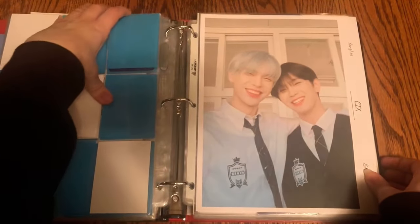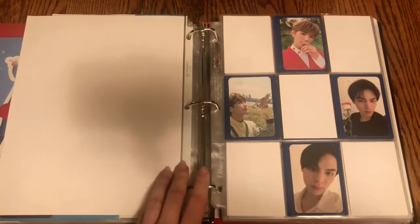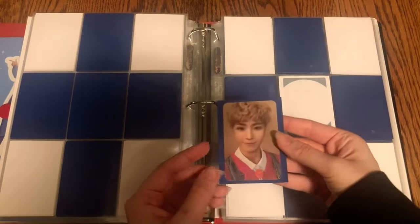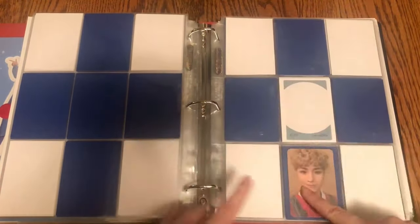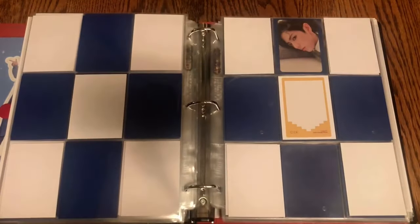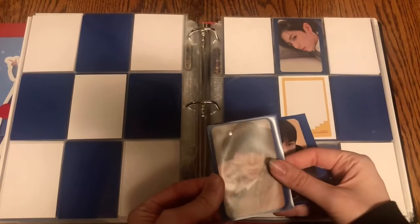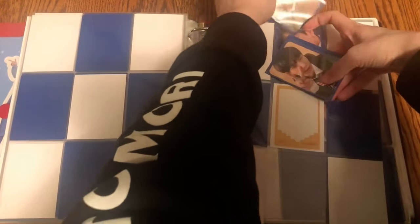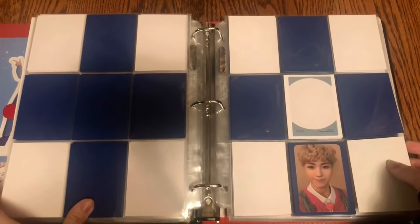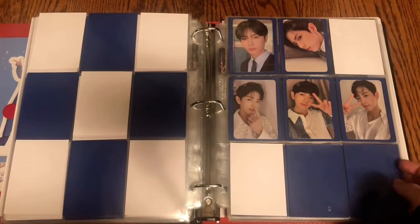Moving on, we have my alt semi-alt group binder. Nothing for Astro, but for CIX I have quite a few things, which is super exciting. First, I finally have some photo cards from their newest album — this Younghee photo card which is super cute, and I have at least two of his others on the way. I also have two of BX's, which is really good. I still need the other two, but hopefully I can get them soon. Both of his MMTs are on the way.